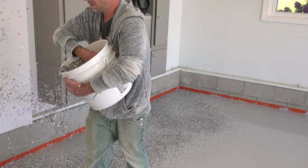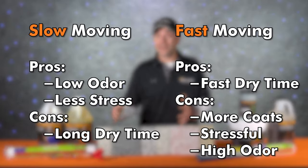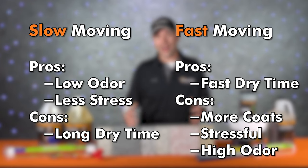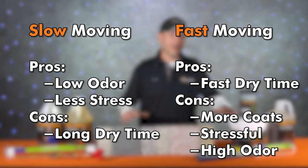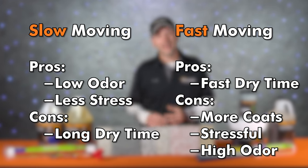Up until just three or four years ago we really only had two options. There were slow-moving products that kept the odor down and took a lot of the stress out of the job, but had a lot of dry time — you had to wait till the next day to scrape the chips and top coat. Or you could use a fast-moving coating and get the job done in one day, but those systems required more coats, were stressful to use, and had really high odors.